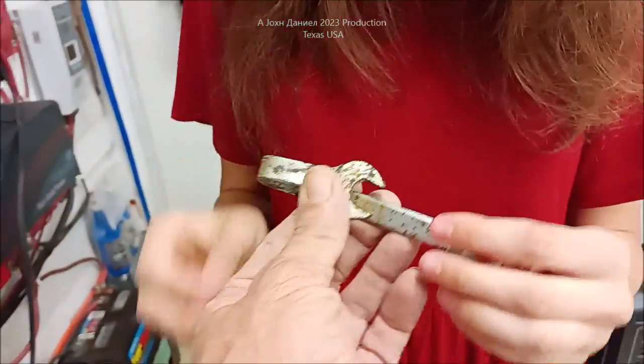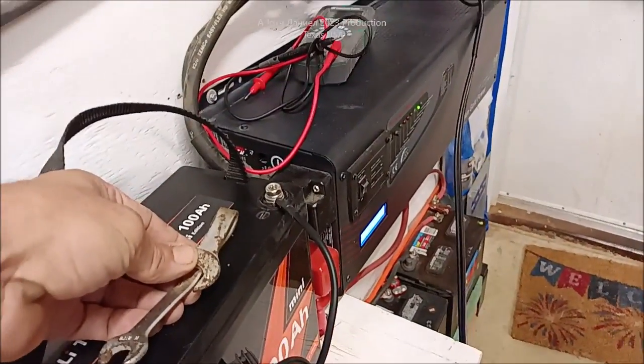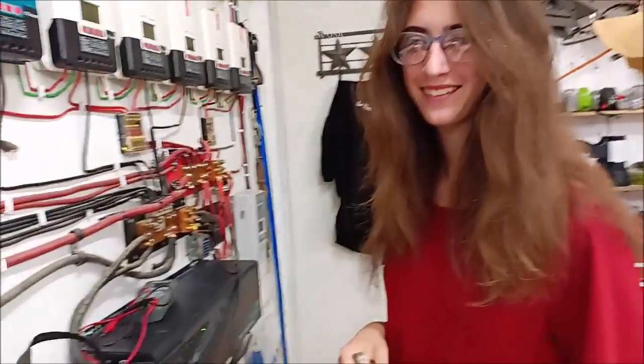Why is it shaped like that? So that Kira can't touch the two terminals — she touched the two terminals again. So you can't do it again? That was an arc, wasn't it?